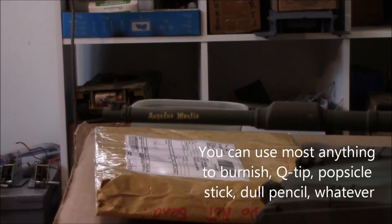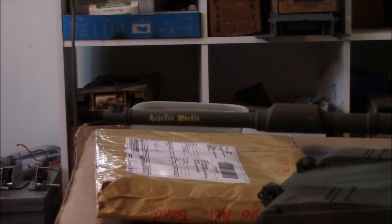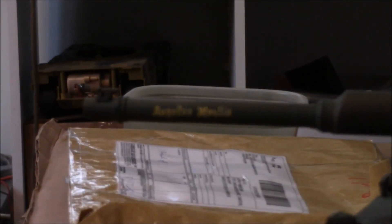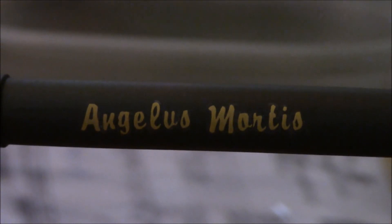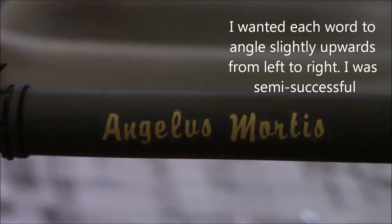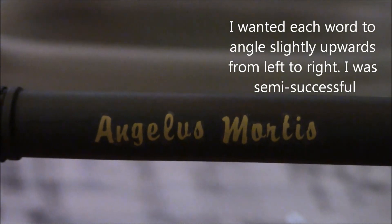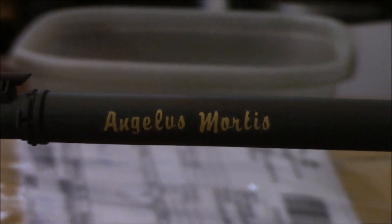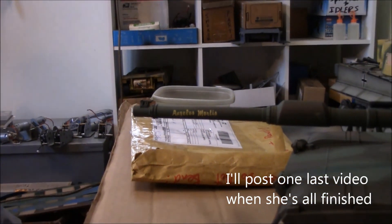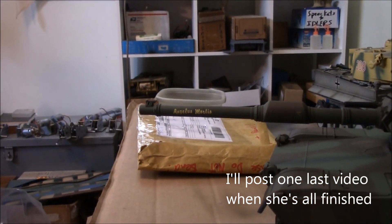I'm not sure if I'm going to put it on the other side of the barrel - it would have to run the other way. That's what the finished product looks like. Woodland Scenics dry transfers - good for all kinds of stuff. See you next time.